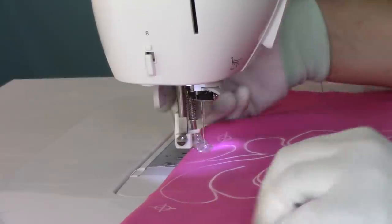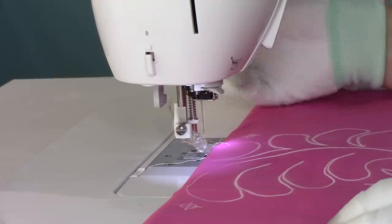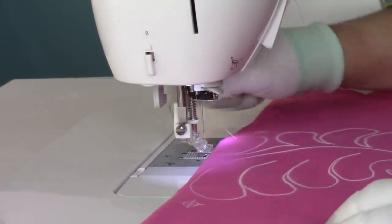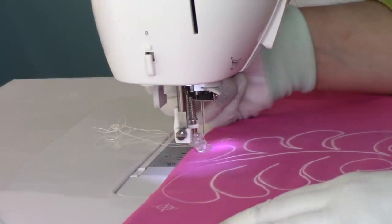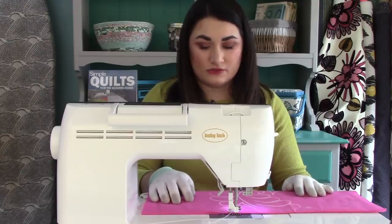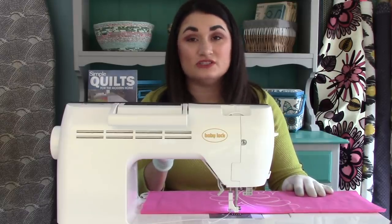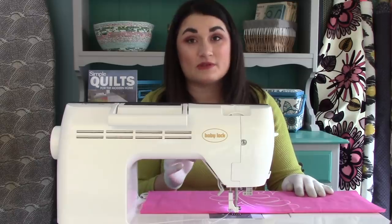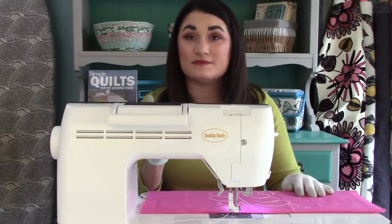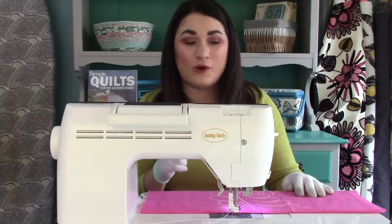As always, I'm going to start by pulling my bobbin thread up to the top. This is not super critical for practice pieces, but you want to get in the habit of doing it so you don't have a big thread nest when you do it for real. I like to just stitch in place a couple of times to secure those threads. If you want to do this for a show quilt, you'll want to tie off those threads, but for most applications stitching in place a couple of times is good enough and will hold your stitches steady over washes and use.